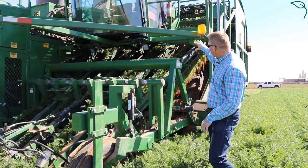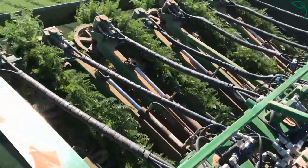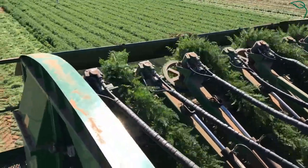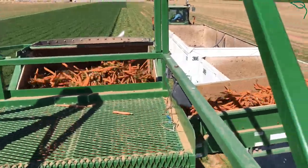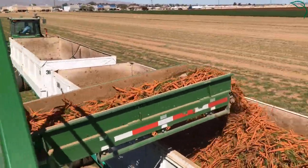From there it travels up the rails to some topper bars where the green top is cut off, and the carrot is left on the machine onto a conveyor. Some of the dirt is shaken out of them, and then they're loaded into trailers and taken into the shed.